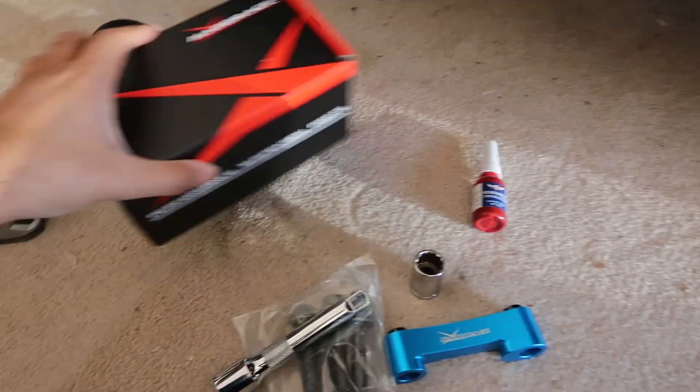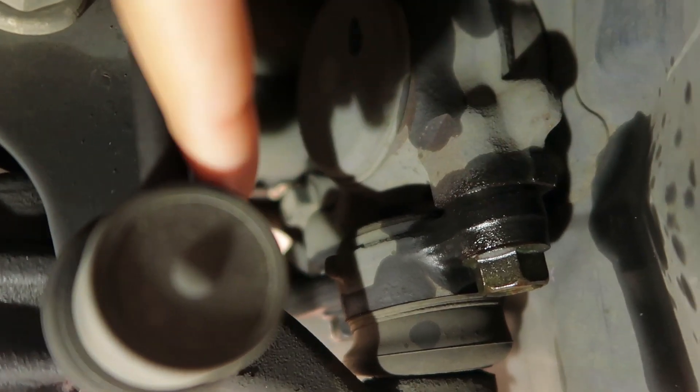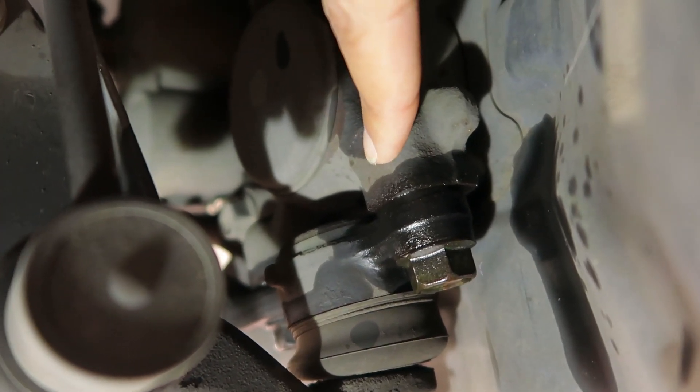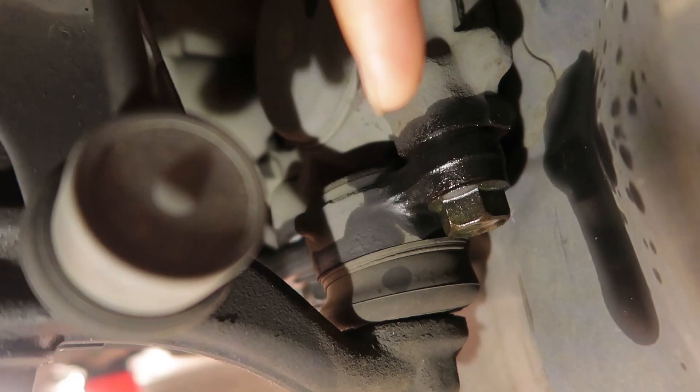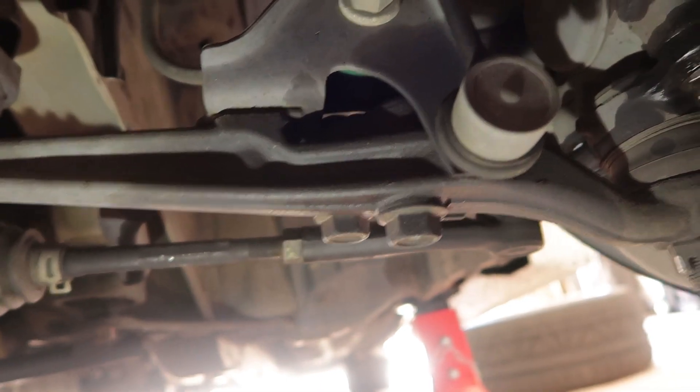I'm gonna move things out of the way and show you guys which bolts we're working on. This is the front passenger side. Behind the hub, you can see one bolt there and another bolt just over that side — I've already sprayed it with WD-40. The spacer basically sits between the main hub and the knuckle where the ball joints are. I'll get my jack and sit it under the main control arm, since the sway bars are connected and it may fling down or up.